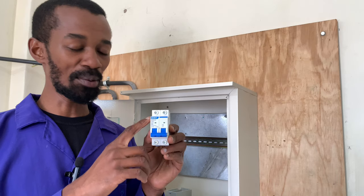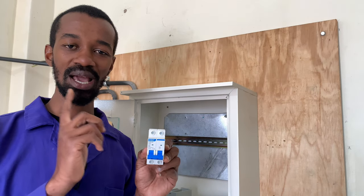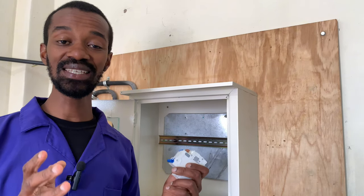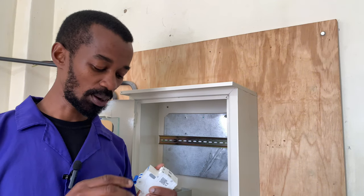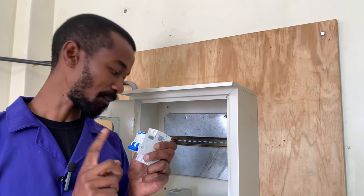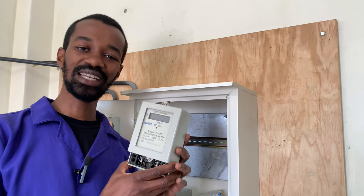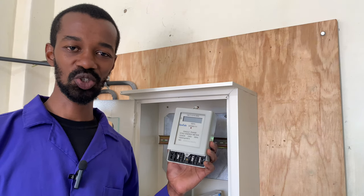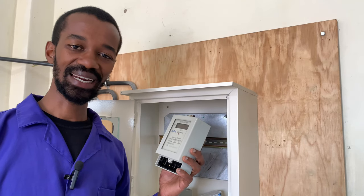Another thing we will have in this meter box is the double pole switch, or DPMCB — the double pole miniature circuit breaker. This will help in case there is an issue to do with overcurrent, or to switch off electricity in the house in a simple manner. Another thing is the energy meter. I am using this one just for demonstration purposes; I understand there are token meters which are currently in use.